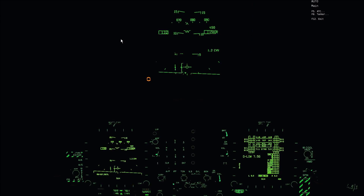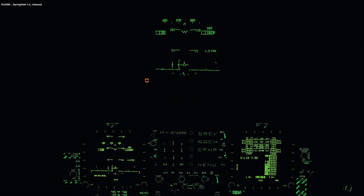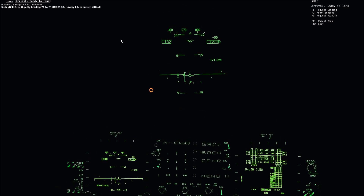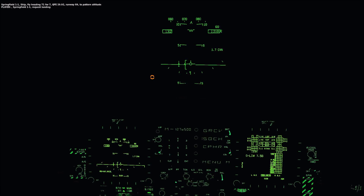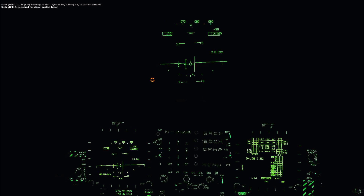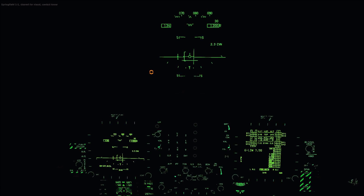You've got to make sure you call the boat so the lights turn on. We're maintaining 075 heading at 1,200 feet. After radio calls — Springfield 1-1 inbound, requesting landing — we're cleared for visual, contact tower. We'll maintain our heading and 1,200 feet and extend to 5 miles while maintaining 1,200 feet.